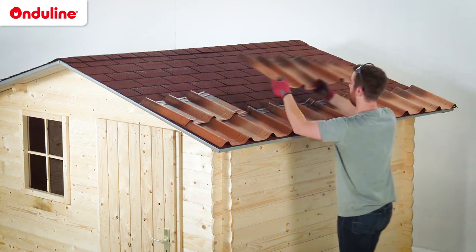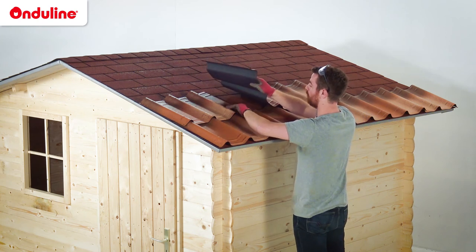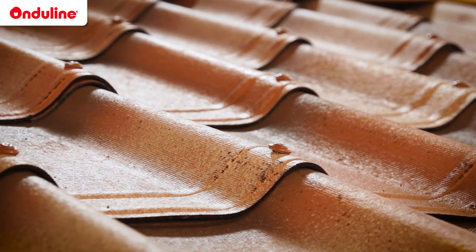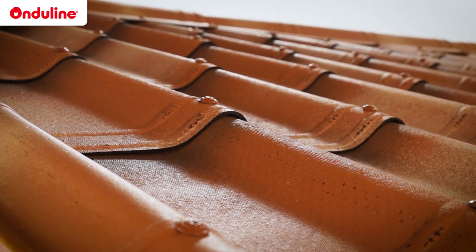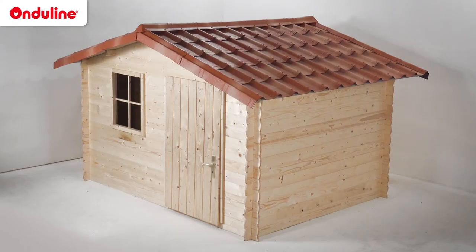Enduvilla tiles are ideal if you need to re-roof a shed covered with old bitumen shingles. In this case, you just have to install Enduvilla on top of the existing roof. The Enduvilla universal screws are designed to fasten Enduvilla products on both wood and metal structures. They secure water-tightness and wind resistance of the roof in the long run.